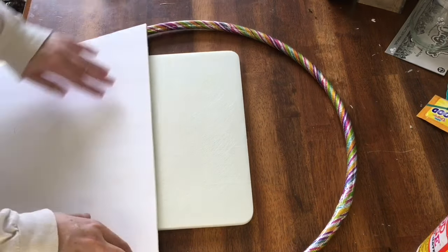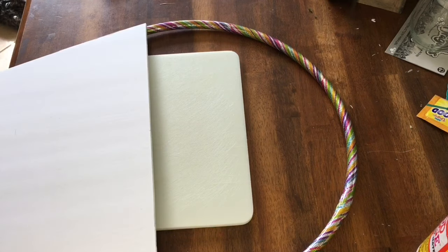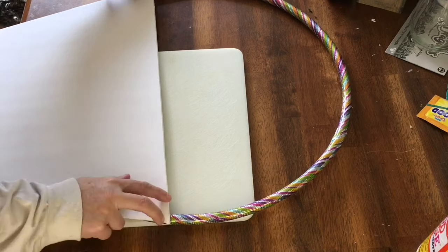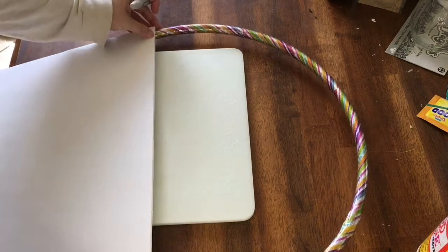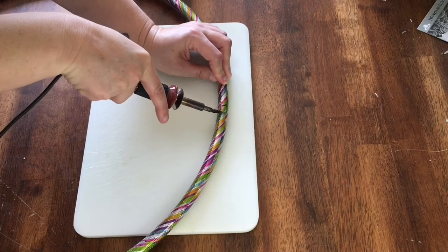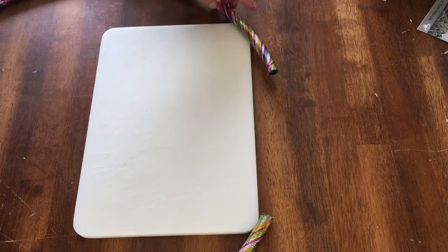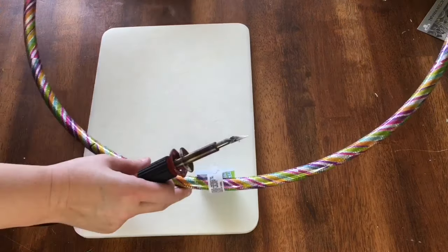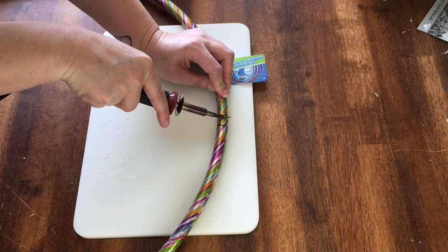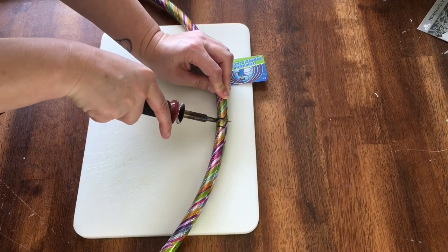I lined the bottom of the basket up to the hula hoop to gauge where I wanted to cut the hoop and made marks with a Sharpie. Then I grabbed my wood-burning tool, which has an X-Acto knife attachment to create a hot knife — perfect for cutting through plastic. If you don't have a hot knife, you can easily make one by holding a flame up to a snap blade for about 15 seconds, which will heat it enough to melt through plastic the same way.